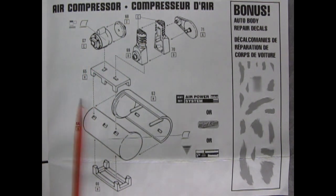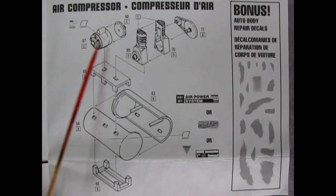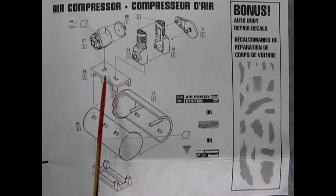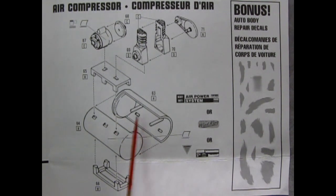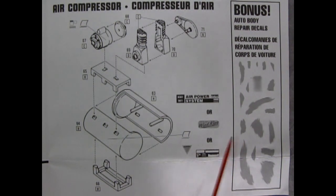This is our air compressor — most people usually put these outside in a cage because they're so noisy. You get the compressor with the cover, a two-piece motor, belts and pulleys, which all mount on a little table that mounts onto the air pressure tank. You get two sides and a neat little stand, and you can also designate which company this air compressor came from. There are also bonus auto body repair decals included.